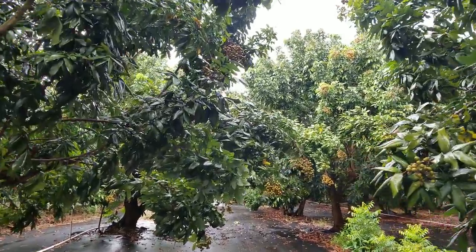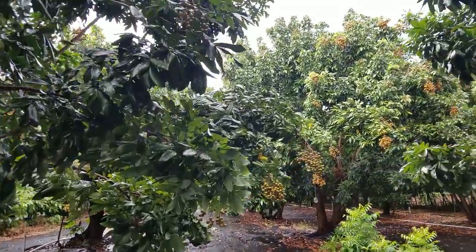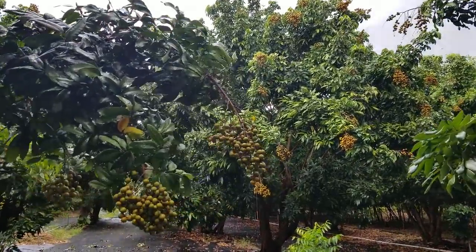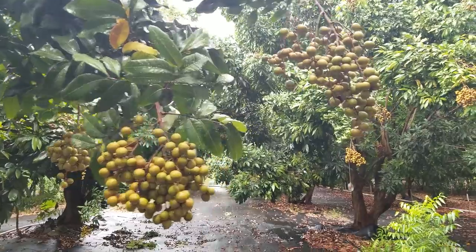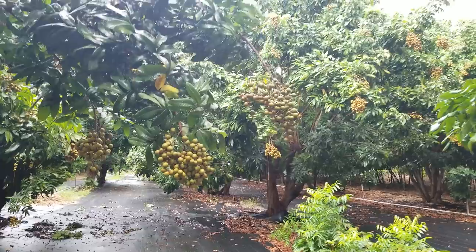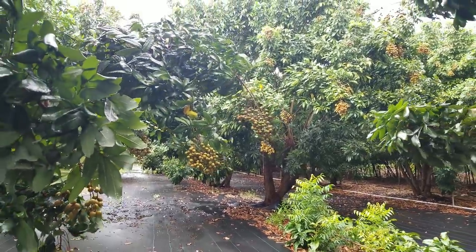Longan, otherwise known as dragon eye fruit. Longan are gorgeous trees. Longan are not as difficult as one would think. They are a sub-tropical.